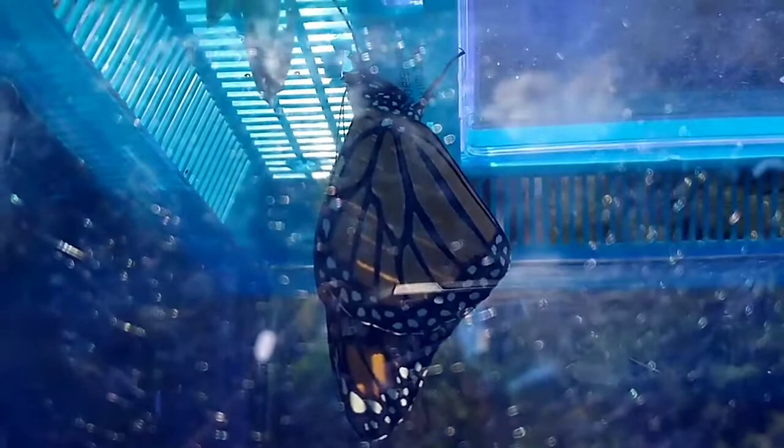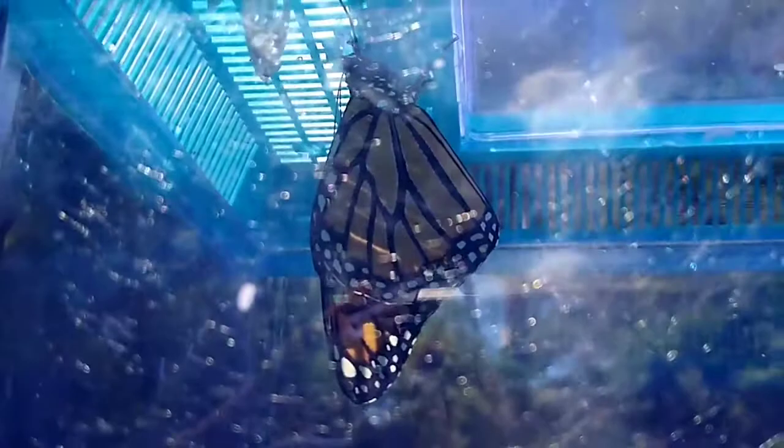We have some milkweed plants out here, and every time we see the little caterpillars on there we put them in this little container just to try to keep things from eating them, so maybe the butterflies will make it. We're going to give him a little while longer and then we'll be turning him loose.